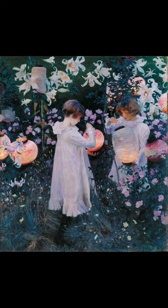Do you know what this painting is called and who painted it? The painting is called Carnation, Lily, Lily, Rose, and is an oil-on-canvas painting made by the American painter John Singer Sargent in 1885-1886.